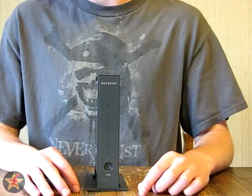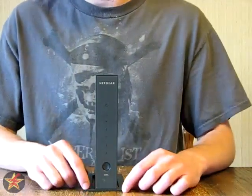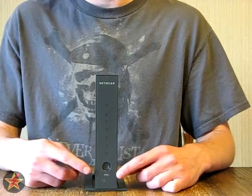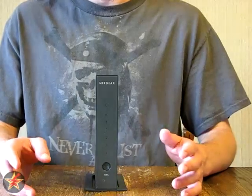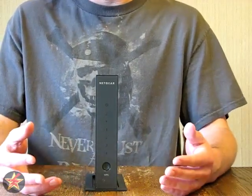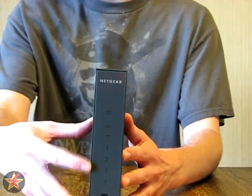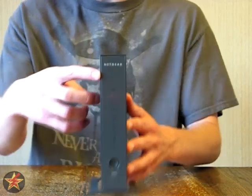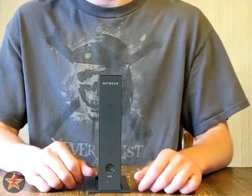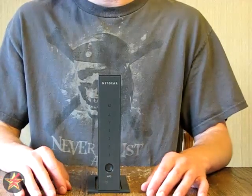I'll plug this in so you can see what the front faceplate looks like. This is the secure network button — if you have a Netgear device or attachment, you can push this and it will securely let that device enter the wireless network without having to put in the PIN or know the SSID. There are also numbers 1 through 4 indicating the LAN connections and a power icon up top. The LED lights are not too bright, so as long as you don't have it right next to you you'll be okay, though in a bedroom it might be a little bright.